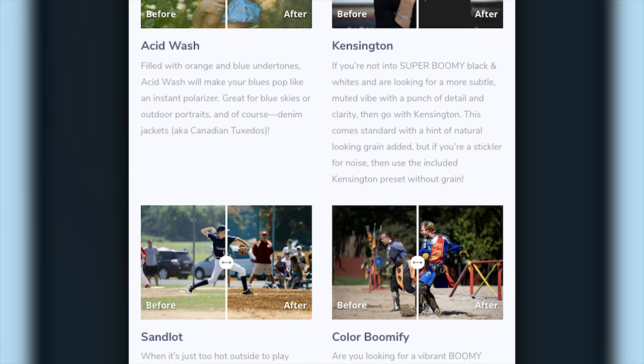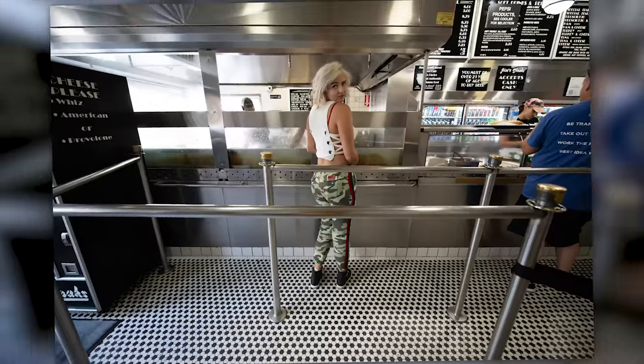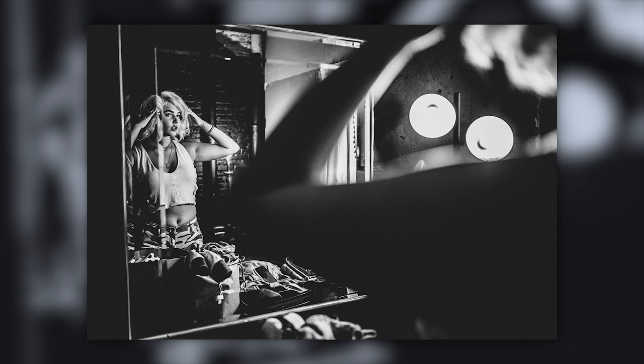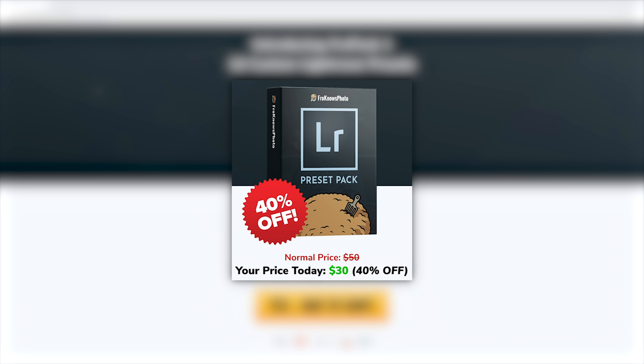We just released 14 custom Lightroom presets. Check out the different looks you can get quickly by using presets like Waffle House, Faded Glory, Black and White Boomify, Sandlot, Kensington, Color Boomify and more. Head on over to froknowsphoto.com/presets to play with and purchase all 14 of these presets at 40% off for a limited time.